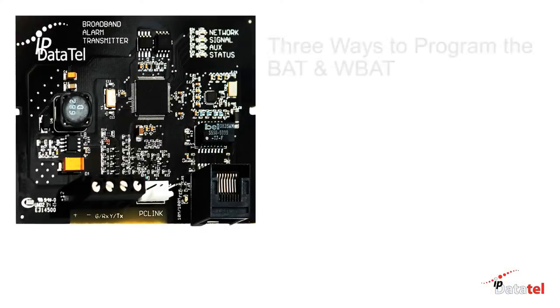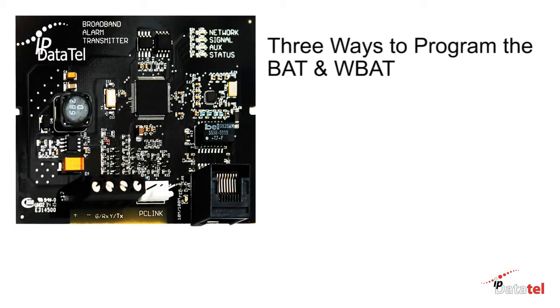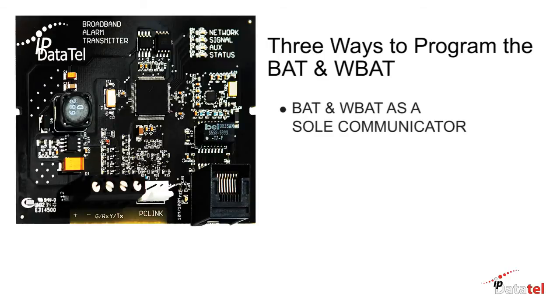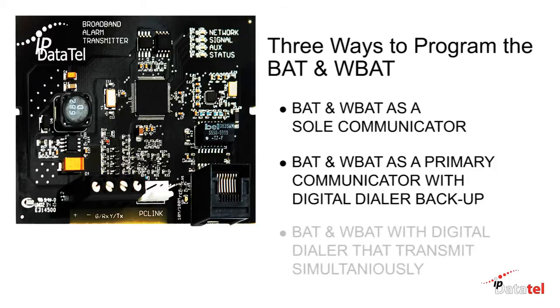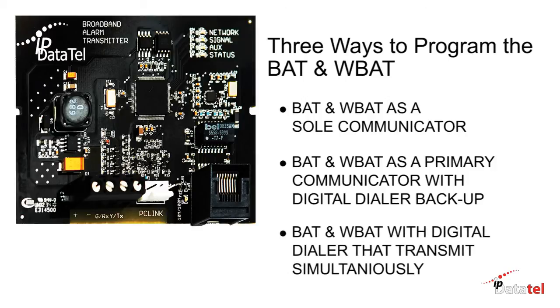In this video we will discuss three ways to program the BAT and WBAT. The first is the BAT or WBAT as a sole communicator. The second is the BAT or WBAT as primary with a backup digital dialer communicator. The third is as a dual communicator where the BAT or WBAT and digital dialer communicator transmit simultaneously.